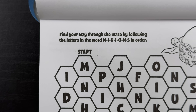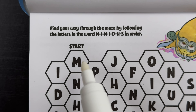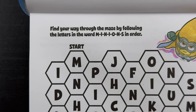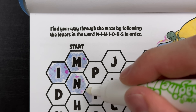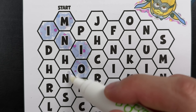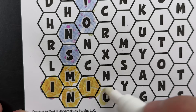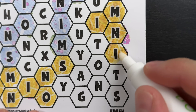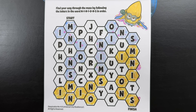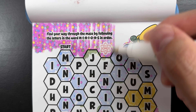Find your way through the maze by following the letters in the word M-I-N-I-O-N-S, or minions, in order. We're going to start right up here where it says start - feel free to spell along if you want. M-I-N-I-O-N-S. Minions! Now let's do the rest of the maze. Woo, that's a whole lot of minions! There we go, we made it to the finish. We made it through the maze by spelling minions. Now let's find that hidden mega minion symbol - there it is, hiding right above the letter F.